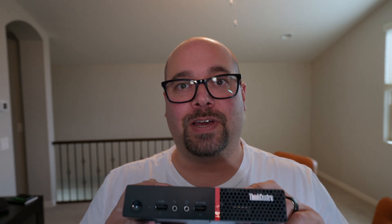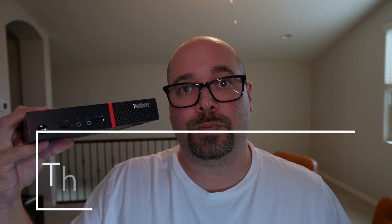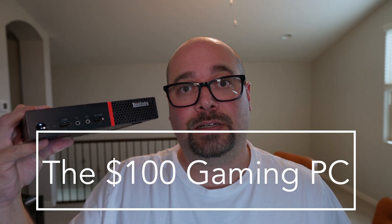So you want a game but you're saving money to move out of your mom's basement? I've got the solution for you. Today we're going to build the $100 gaming PC with this Lenovo ThinkCenter M75Q. It's got a Ryzen 2400GE at 3.2 gigahertz with 8 gigs of RAM. It came with no storage, but we're going to toss in a 1 terabyte NVMe that I got for about $40, bringing us to a total of about $100. We're going to run through about 16 or so games and see how it performs in 2025. Let's get into it.